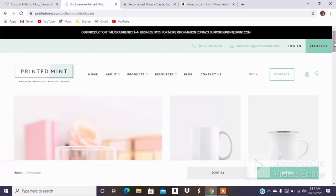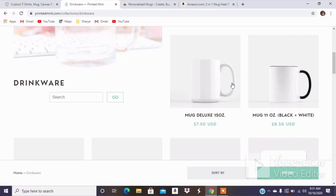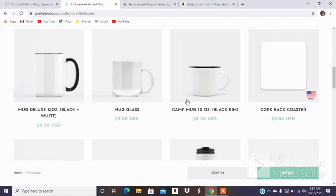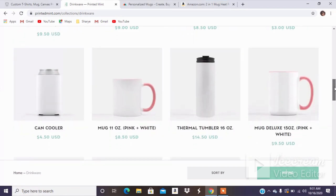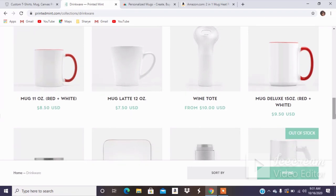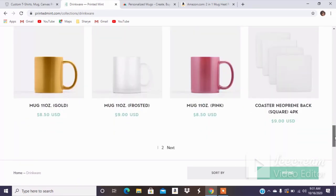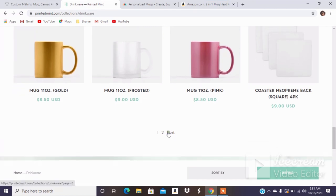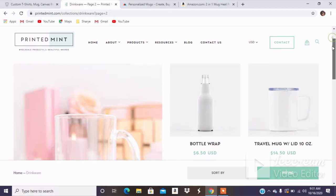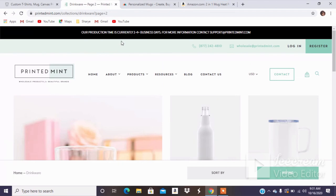Next we're going to look at Printed Mint. Printed Mint also has some good varieties — they have that camp mug I was talking about, a deluxe mug which is 15 ounces, a black and white mug, a glass mug, a pink handle mug in both sizes, a red handle, the latte mug, a beer stein, stainless steel, gold, frosted, and pink. On the second page there's a travel mug with lid and a silver mug. So they have lots of variety as well.